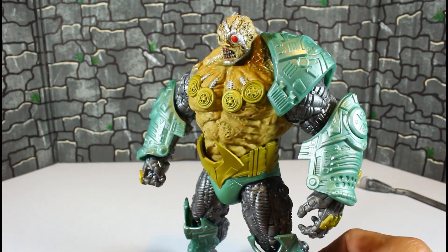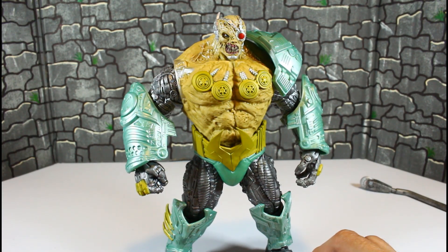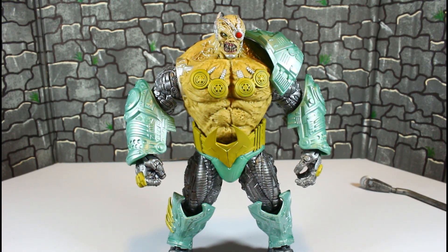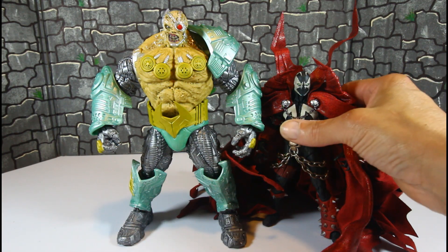We can do a few size comparisons before we end this review. Here he is with the Kickstarter Spawn with the custom cape — as you can see he's a whole lot bigger than Spawn.